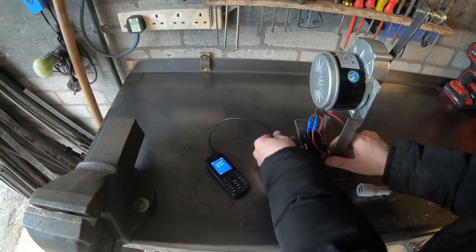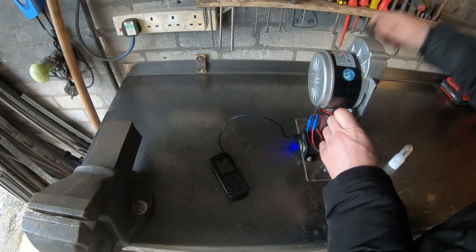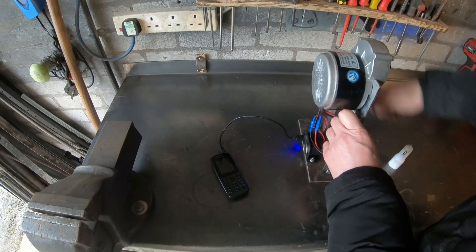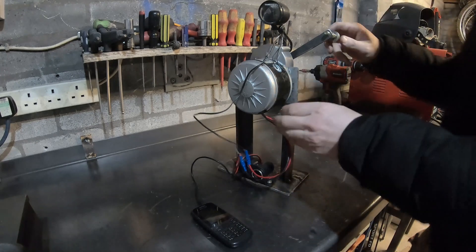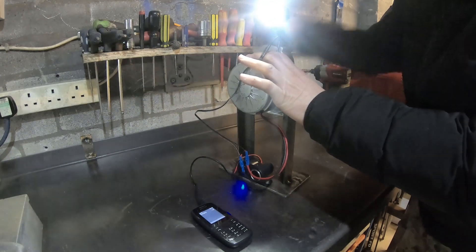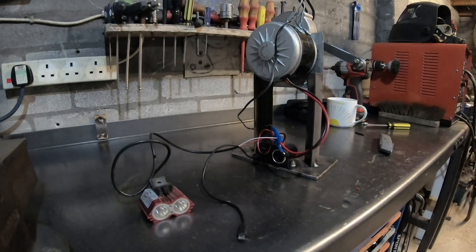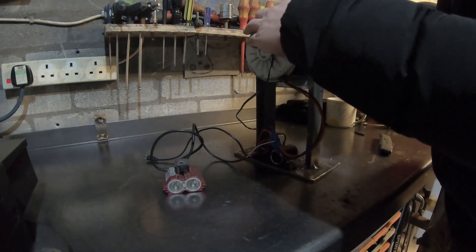There we go. Trying the bottom one — that's a lot faster. Will it charge my phone and a little dynamo light? Will it run this much more powerful LED?